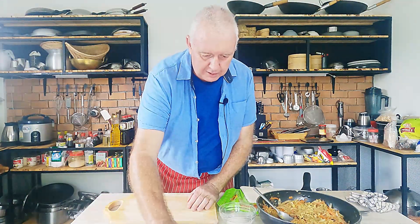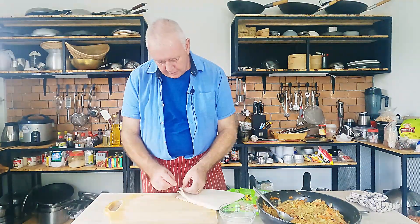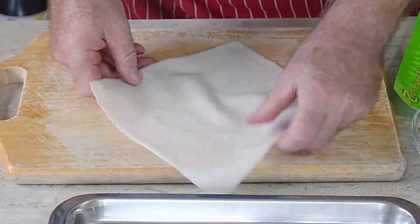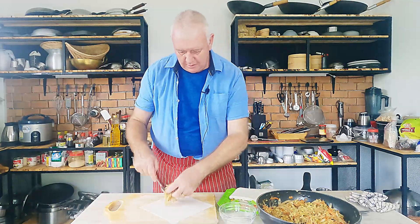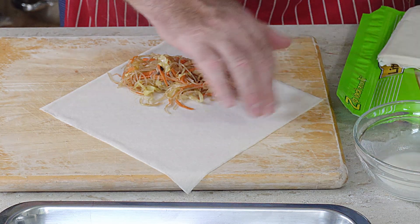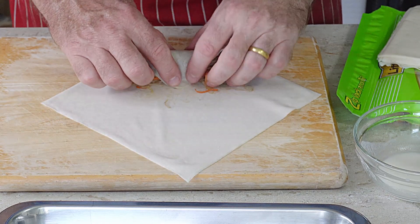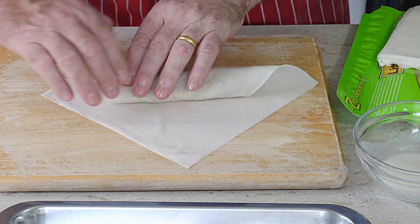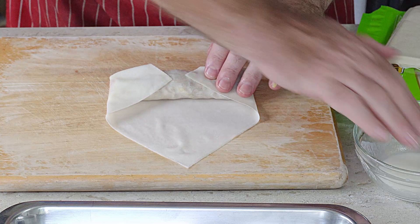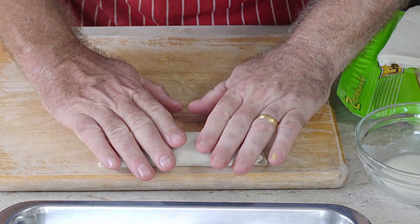Continue with the remaining wrappers. Take another wrapper, point to you, add some filling. With everything I do, I feel there's no point making something and not making it properly. Push it over, pull it back, roll a couple of times, add a little flour paste on the edges, fold each side in, dab a bit more glue on top, then roll it over. Spring roll done. Carry on until they're all wrapped.